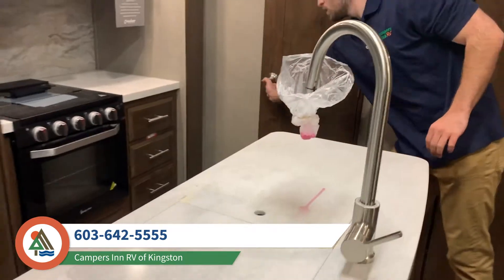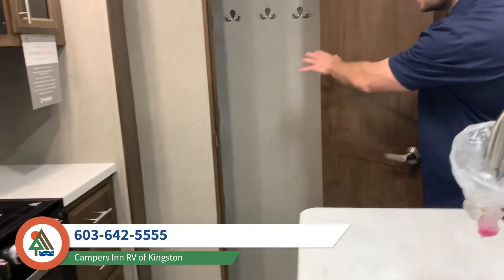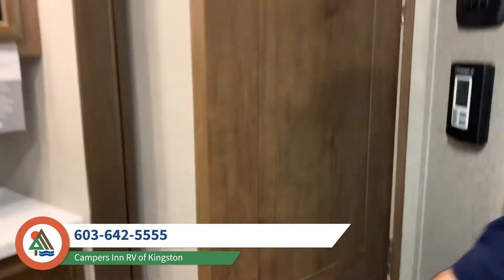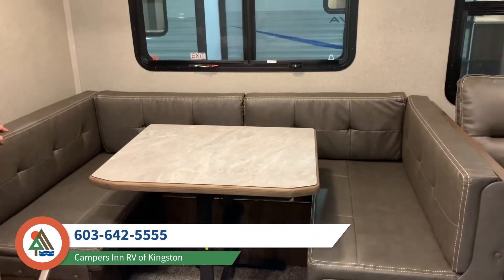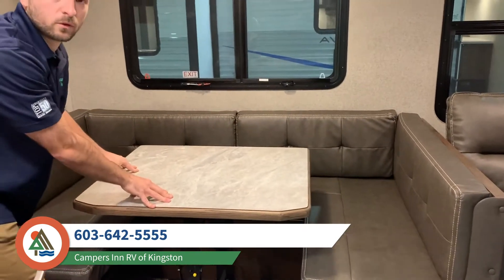There's a huge pantry closet with tons of storage — hangers for your coats, pots, pans, anything you need. This particular model also comes with a full u-shaped dinette, great for your whole family to sit around. It's a fully freestanding table, so it's a lot more comfortable than the traditional system.